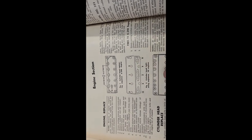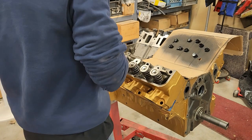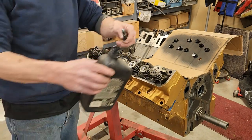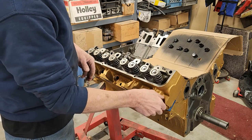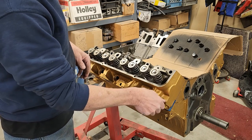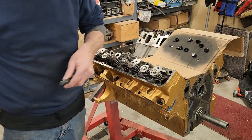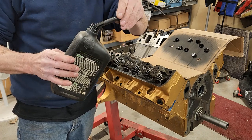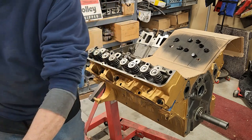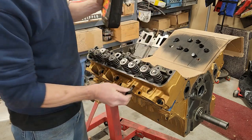Most of this stuff is online now, right at the fingertips of your cell phone. What I'm doing is just dipping the bolt into oil and then putting it in like that — oil on the threads.